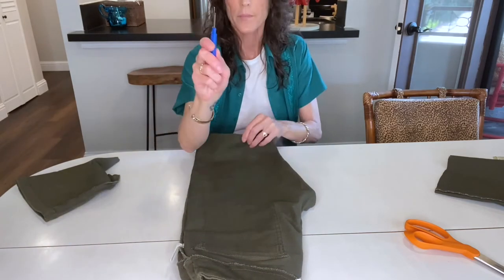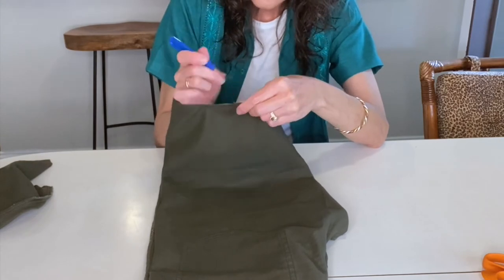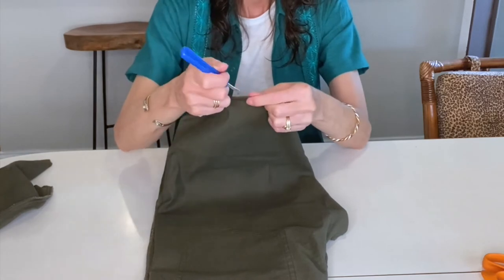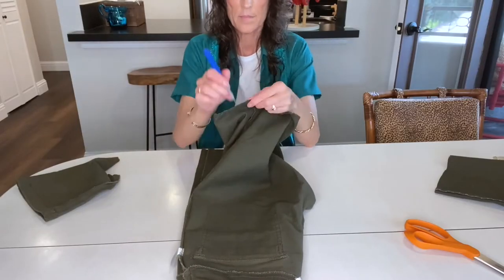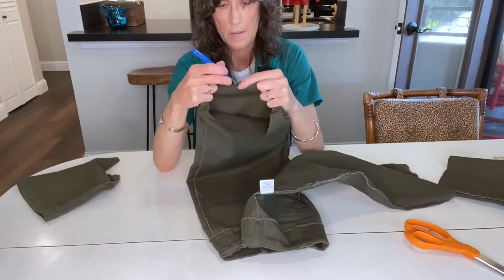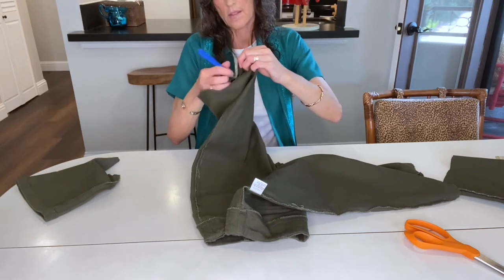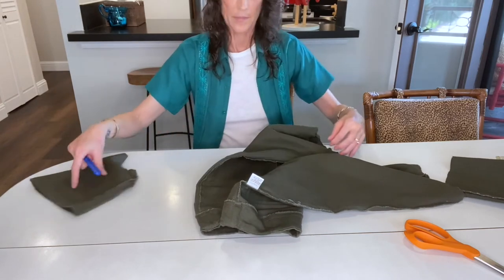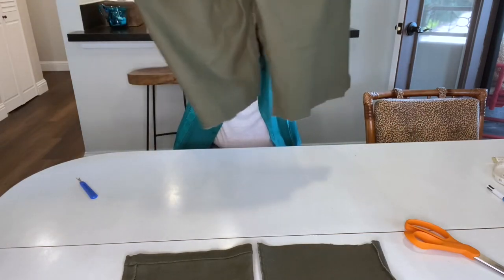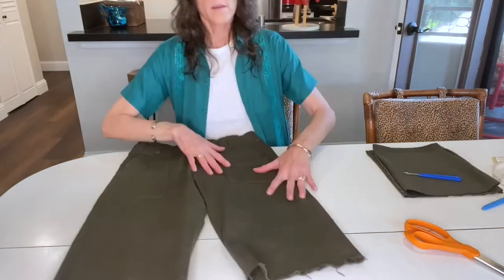Next I decided to use my seam ripper to fray the ends a little bit, just so they'd look a little better than just a straight unfrayed line. I know that when I wash them it'll look even better. I was also thinking that if I ever wanted to wear them a little longer I could do the frayed edge, or if I didn't like the cuffing I could cut them a little shorter and just have frayed edges. Once you wash a pair of pants after doing that with a seam ripper it looks way better, though you can see they're a little frayed here.